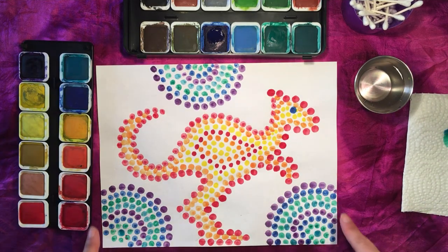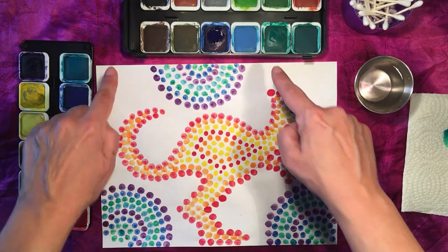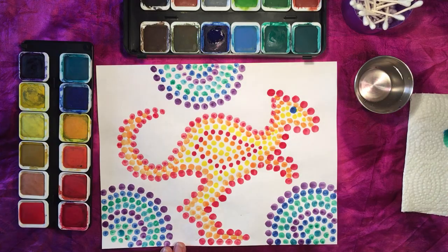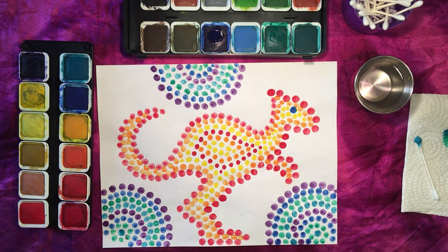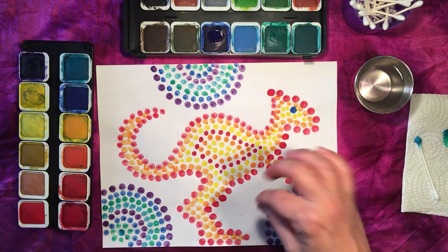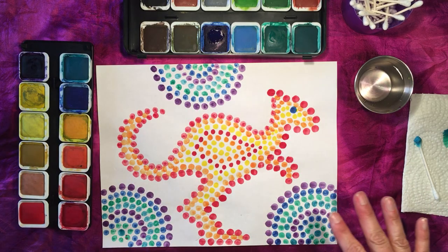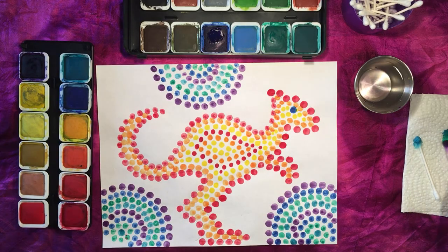Now that I've completed all of the dots inside the circles, we're going to continue with the outer parts of the circles. If you want to, you can continue using the colours you were using, or switch to different colours — it's really up to you to be creative. If you're painting, use your paintbrush or Q-tips; if you're using markers, just continue with your dots to complete the background. I'm going to stick to the colours I've been using and continue adding dots to the outer parts of the circles until this is completely finished.